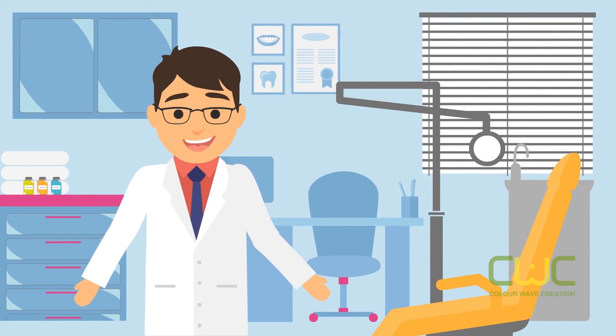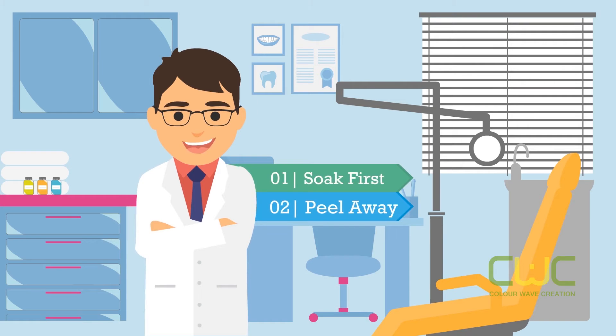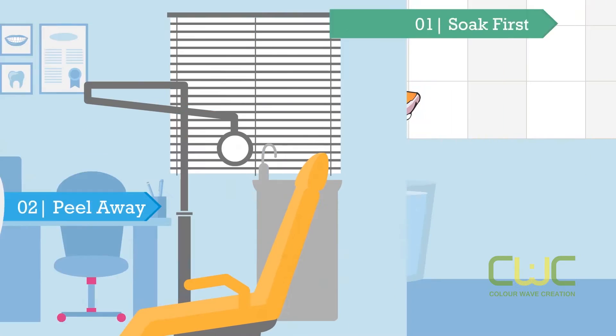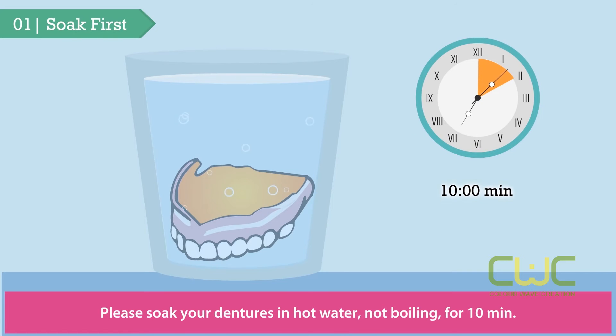The two easy steps to remove Cushion Grip are: soak and then peel away. First, please soak your dentures in hot water — not boiling — for 10 minutes.